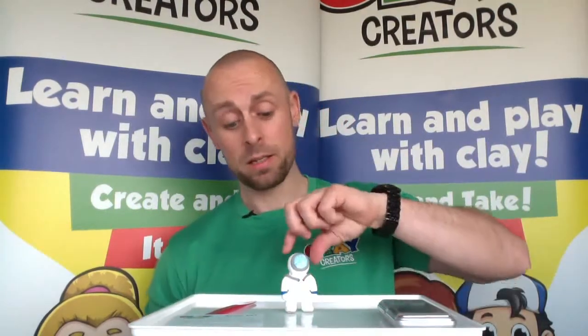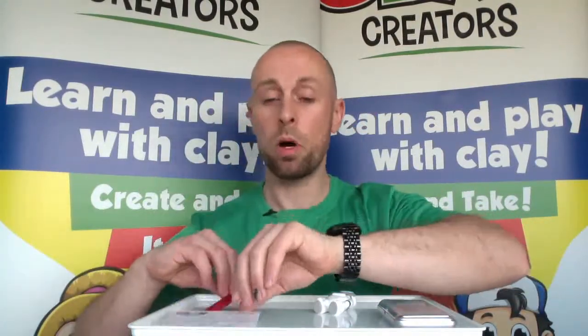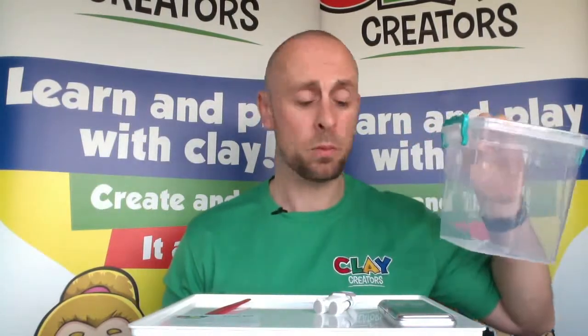Hello and welcome to another Clay Creator build. Today's model is the Key Stage 2 Astronaut — we're looking for something like this towards the end. To do this we're going to need our scales, creator card and tools, pots of clay, and if at all possible an airtight container — a lunchbox, Tupperware, anything like that — just to help keep the clay nice and fresh during the build itself.